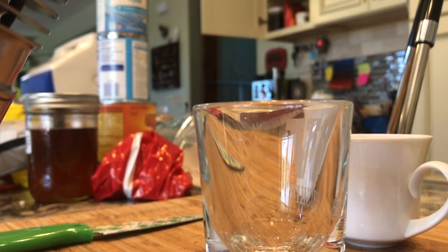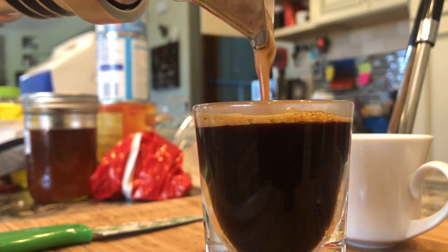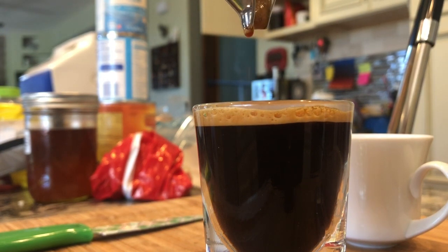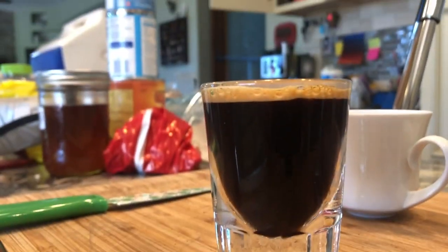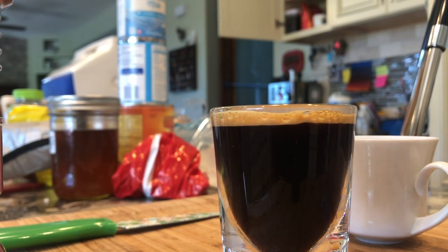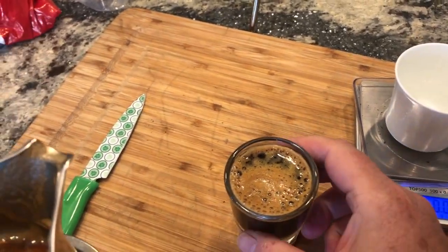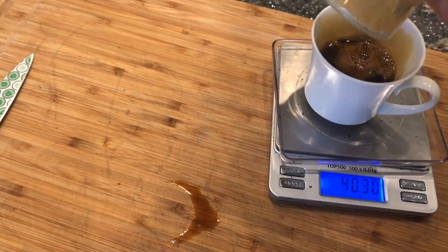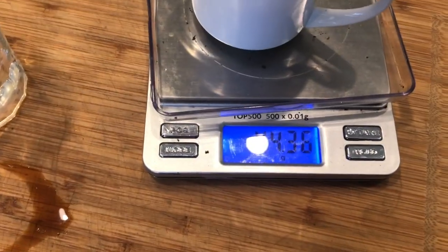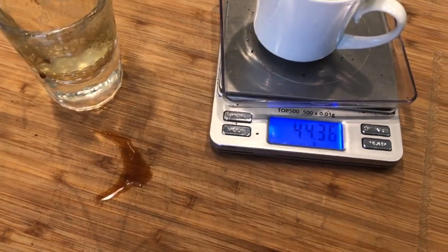Let's see what the pour looks like — not bad, even with a little bit of spilling on the side there. If we take a look at the actual gram weight — not bad — minus a couple of drops and spills, maybe about 45 grams.